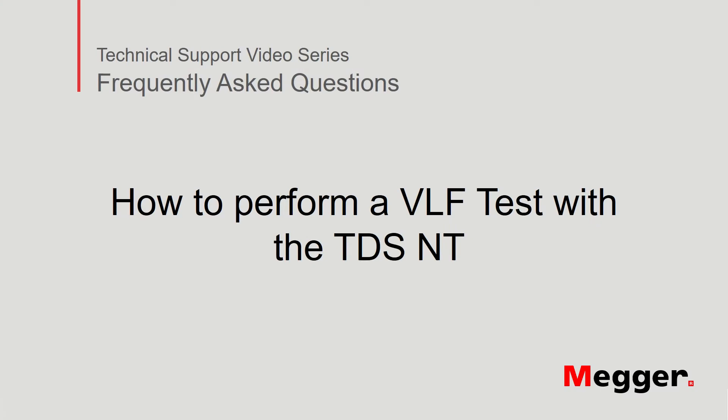Hello, welcome to MAGGER's technical support video series, Frequently Asked Questions. In this video, we will discuss how to perform a VLF cable test with TDS-NT. Let's get started.